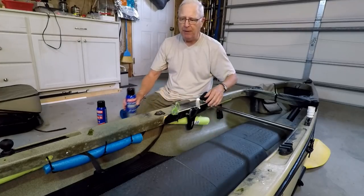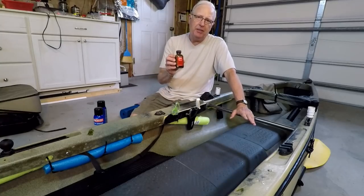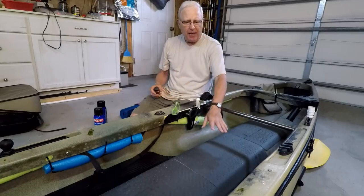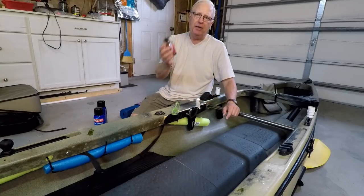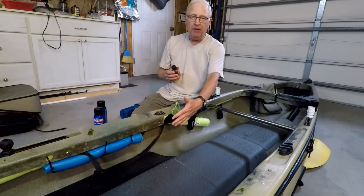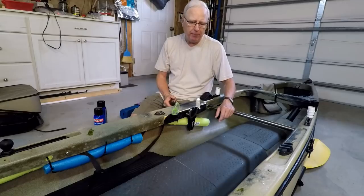Second, I'm going to use contact cement around the edges because it advertises that it bonds on rubber, and that was one of my problems. I know this works because I've had to reapply the contact cement to my foot pads that came with the boat and they're sticking pretty well — they haven't come up after two seasons since I did that repair.